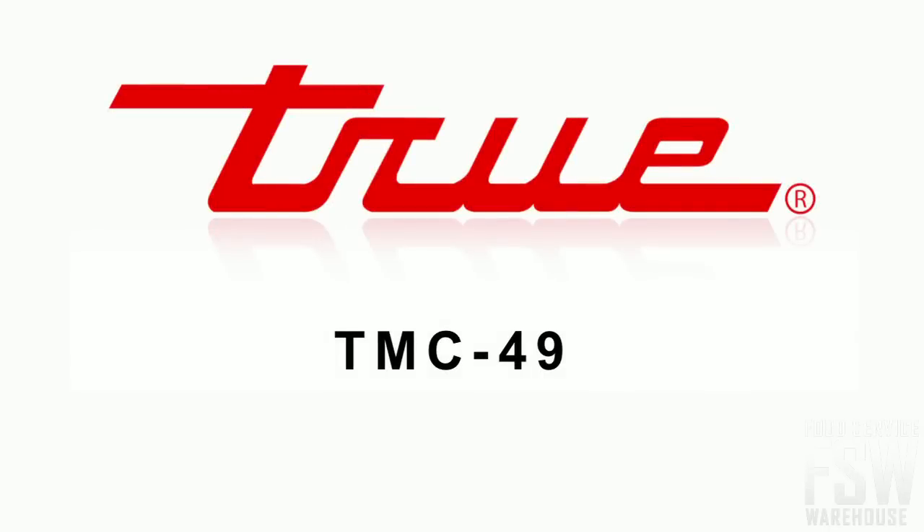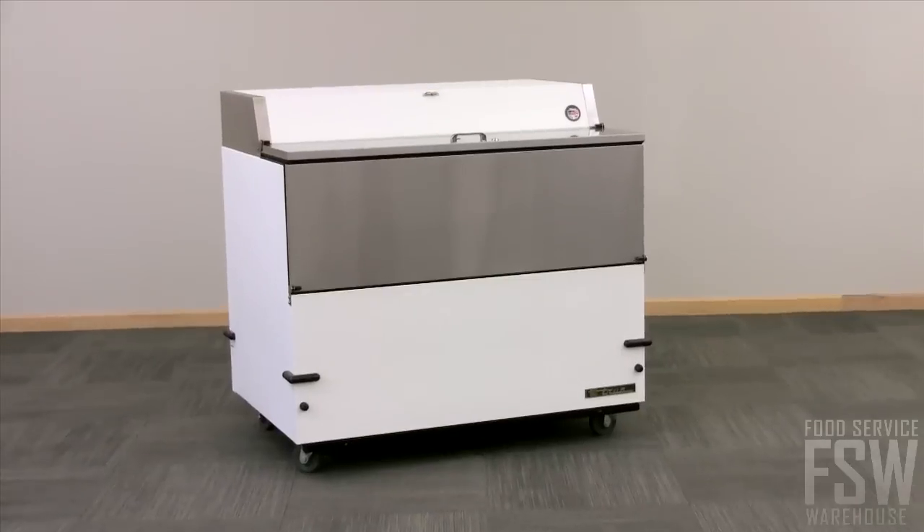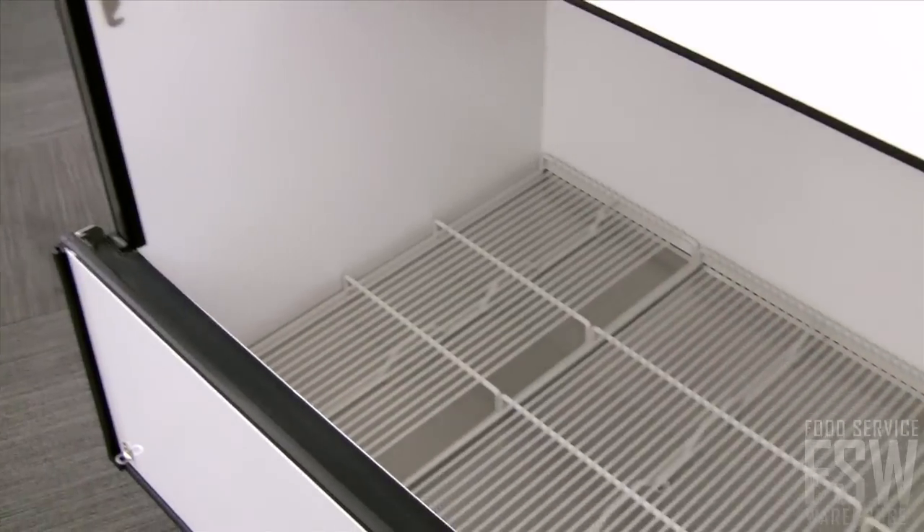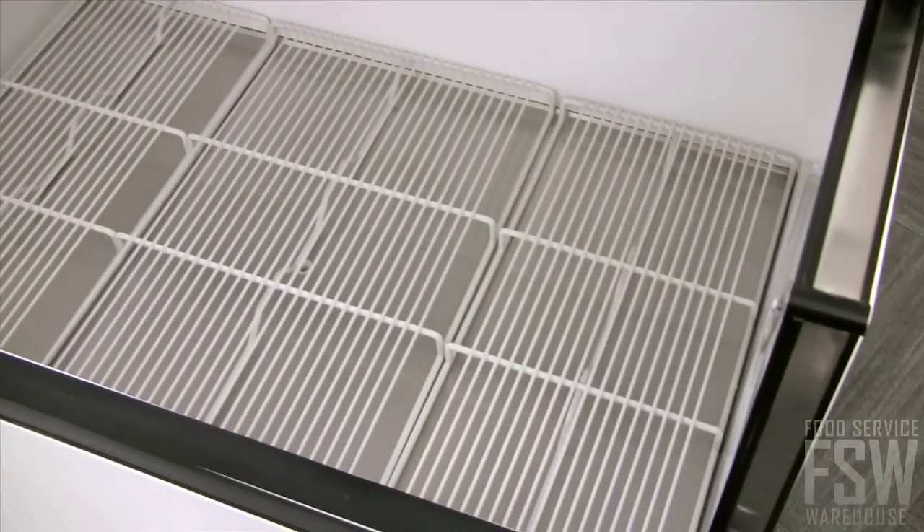Today we will take a look at the True TMC-49 49-inch milk cooler. This unit is finished in a non-peel or chip white laminated vinyl with a stainless steel door. Inside, white aluminum lines the sides down to the stainless steel floor.